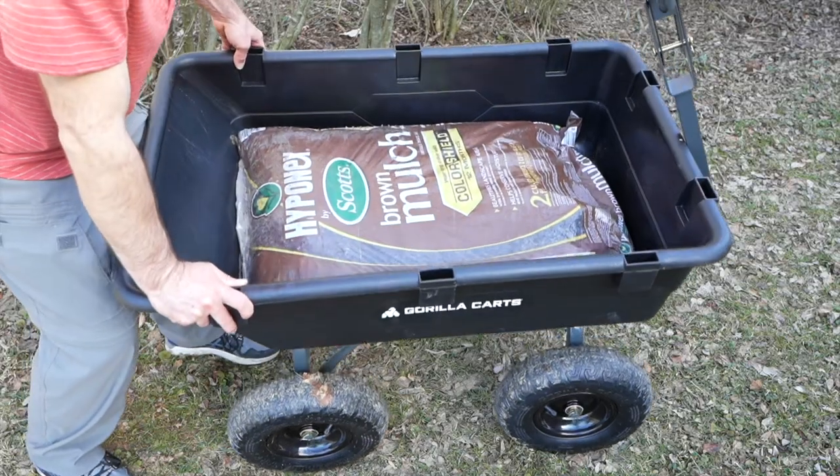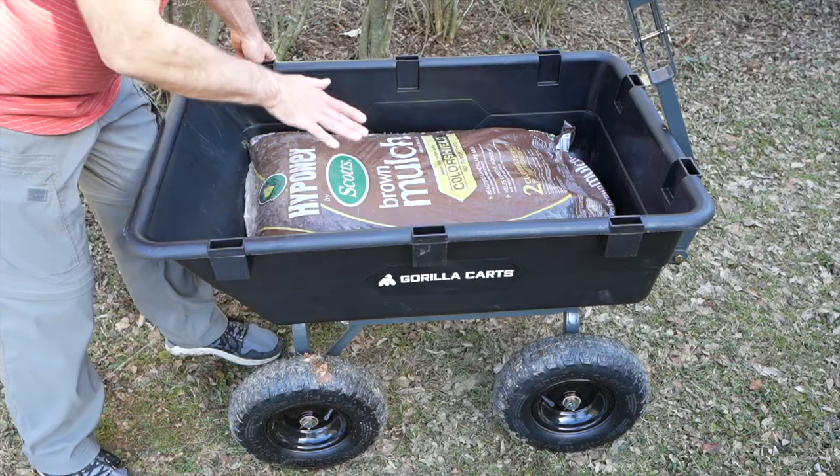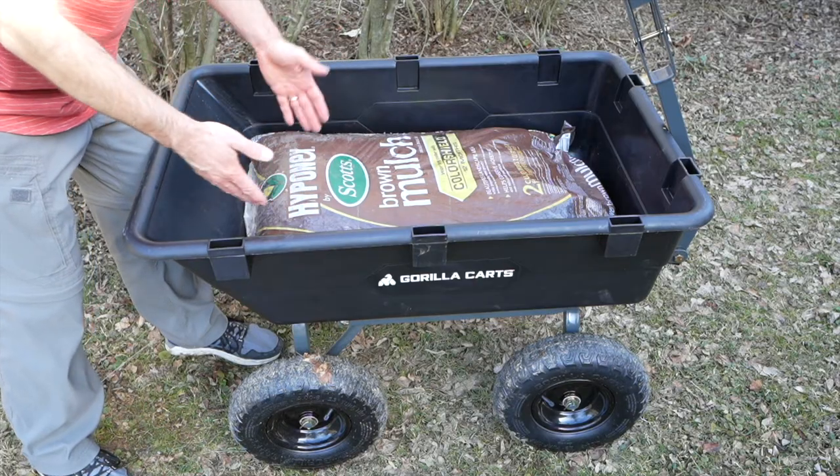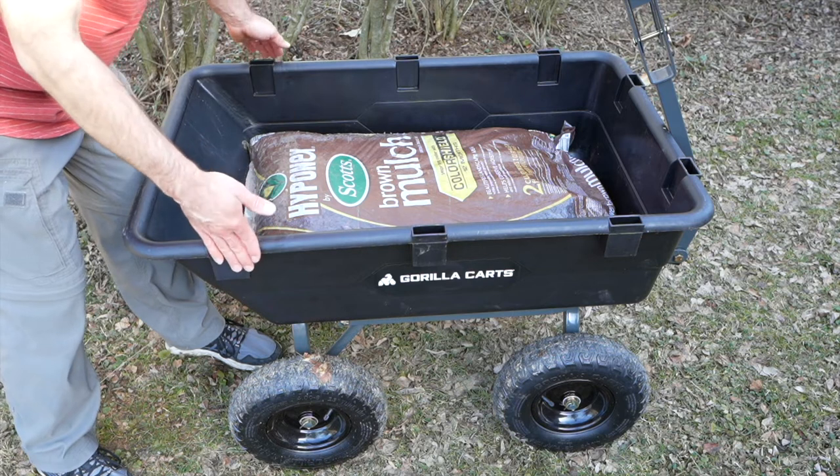In terms of size, you can see I have a mulch bag in here to give you a sense of what you can put in here, and I can stack these things up and it can handle all that weight. It's 40 inches in this direction and 25 inches across.